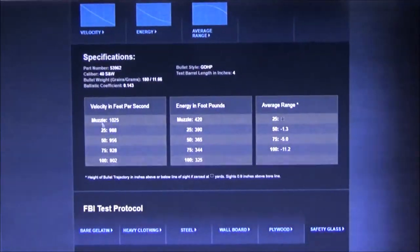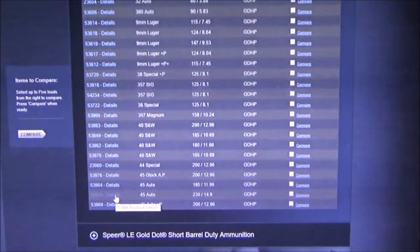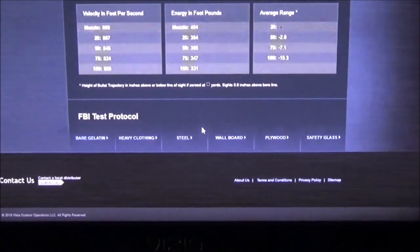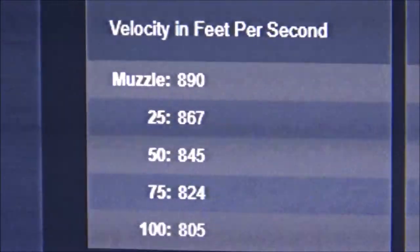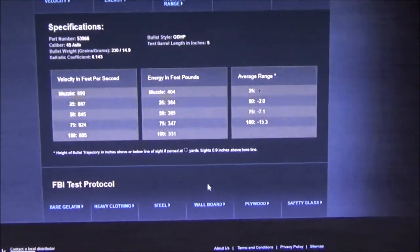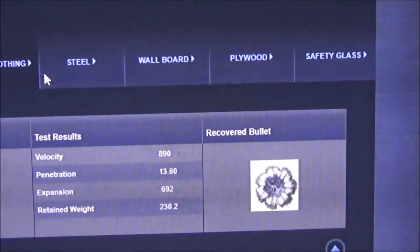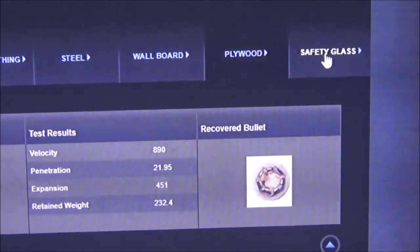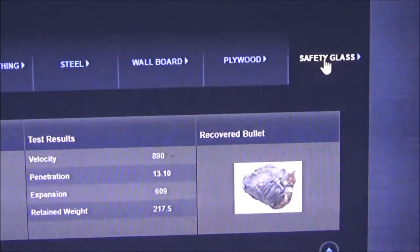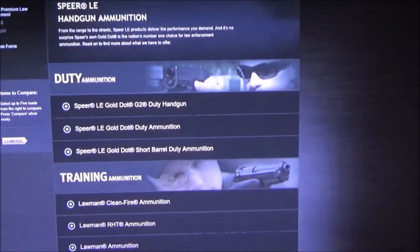Moving to Speer Gold Dot 45 caliber 230 grain standard pressure, not hard to find and a pretty good deal. Tested out of a 5 inch barrel at 890 feet per second. Bare gel: 13 inches; heavy clothing: 13.6 inches; 19.5 inches through one medium; 16.8 inches; 21.95 through another; 13.1 inches — that's pretty damn good if I may say so myself.